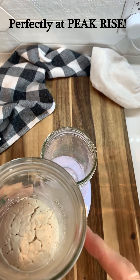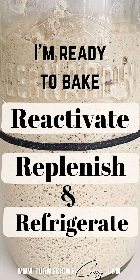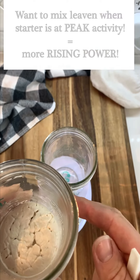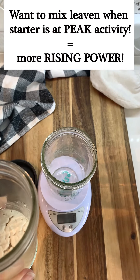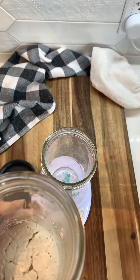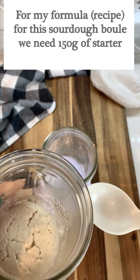Then we'll take our starter, which is hopefully at its perfect peak rise, out of the refrigerator. First I'm going to show you what to do if you want to bake today and you've already reactivated your starter. If you haven't yet taken your starter out of the refrigerator and reactivated it, go back and watch that video first. Reactivate your starter and once it's at its peak activity, come back and watch this video. So we want our starter to have already been reactivated and be at its peak activity — and as you can see here, mine now is.